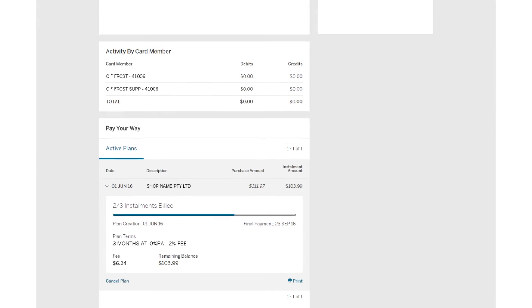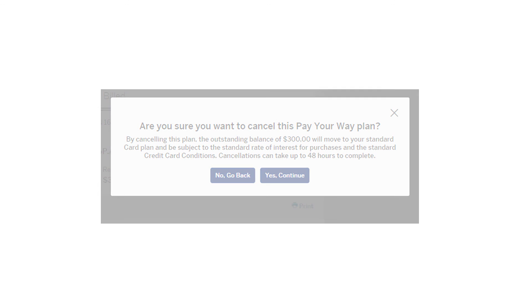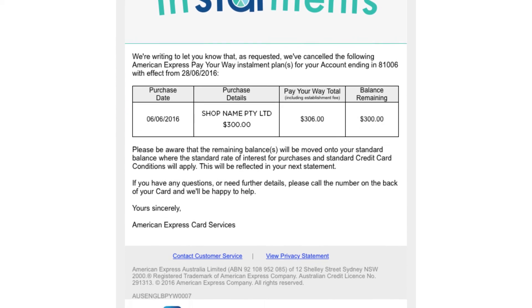Find the plan you want to cancel and click to display the full details. Then click Cancel, followed by Yes and Continue to confirm. Don't forget, any other plans you have set up will remain active. We'll also send you a confirmation email to let you know it's been sorted.